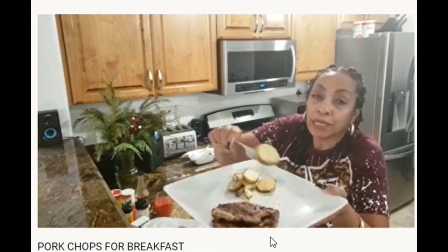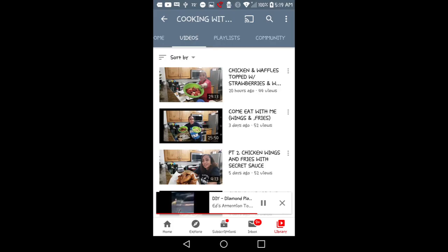There's more than one right way. You can even have dinner for breakfast. So go ahead and get over there and start cooking with Riri.